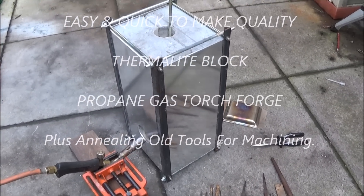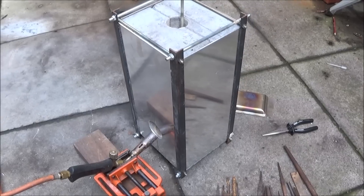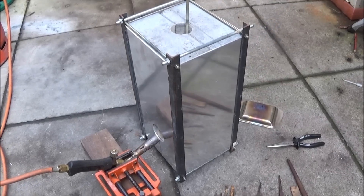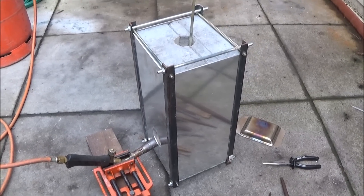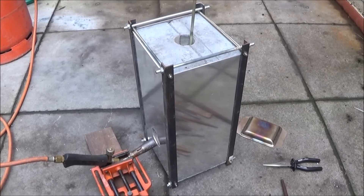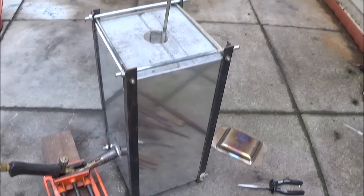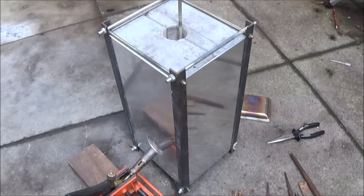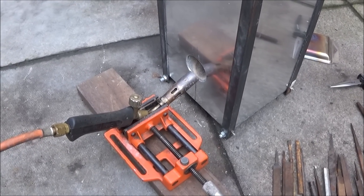I'd just like to show you my gas forge that I've made out of two thermolite blocks, some angle iron, some eight millimeter and six millimeter studding. It's all bolted together and clad with aluminium to make a nice forge which you can use an ordinary propane torch to run.